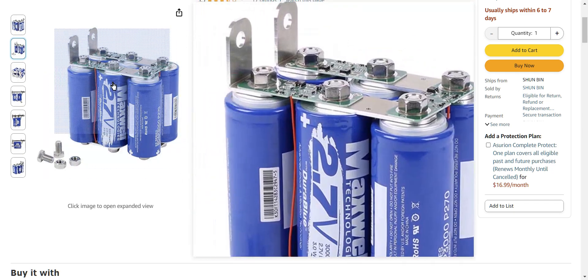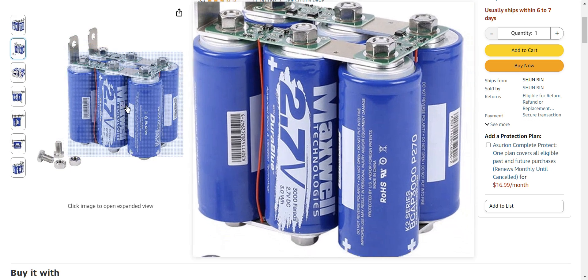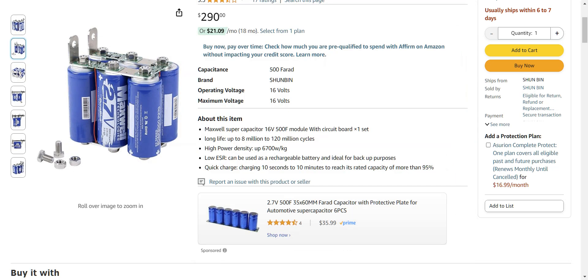Capacitors are where it's at if you want to stabilize your voltage or fix dimming headlights. We're talking about these super caps, not those other ones — they're two totally different beasts with totally different jobs and different price points. Anyway guys, I hope this was helpful. If it was, be sure to hit that subscribe button and have a wonderful day. Peace.